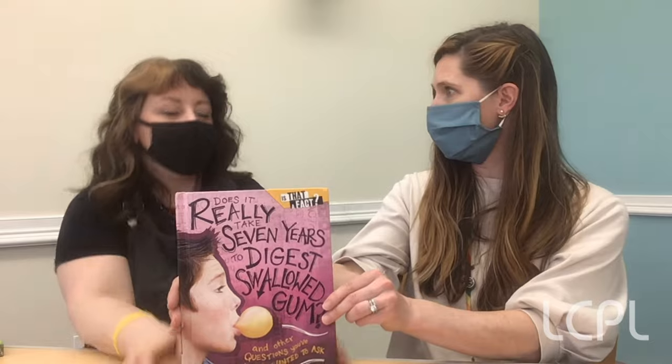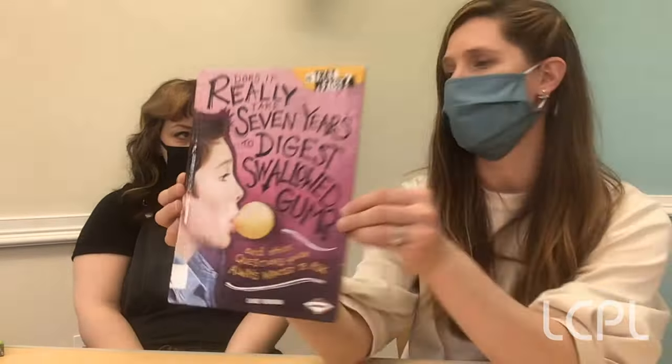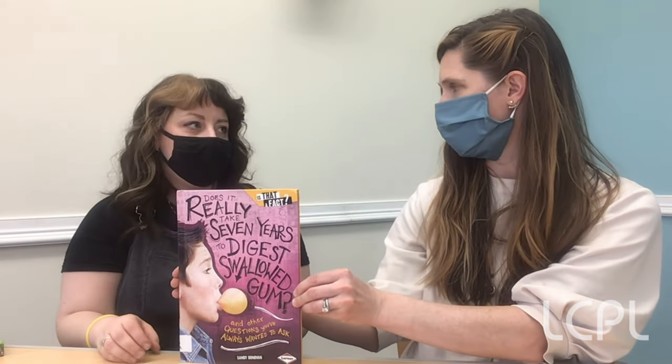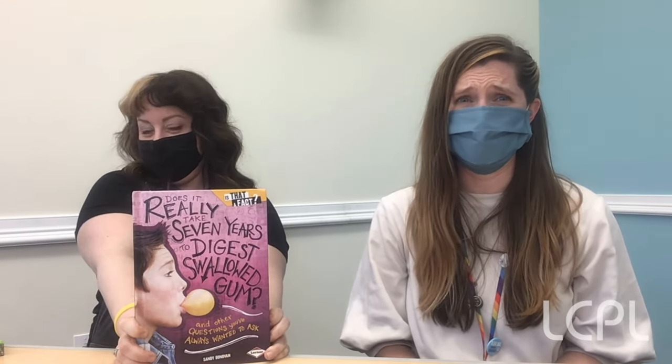So they've taken the wrappers and turned it into a community art project — and that was in a different section of the nonfiction area. I also found a book asking: does it really take seven years to digest swallowed bubble gum? I have been wondering this — I was always told this when I was younger. Did we find out the answer? We did, but I'm not going to tell you! So why don't you tell us in the comments what you think the answer is. Do you think it really takes seven years to digest gum if you swallow it? Don't swallow gum — this is not a science experiment!